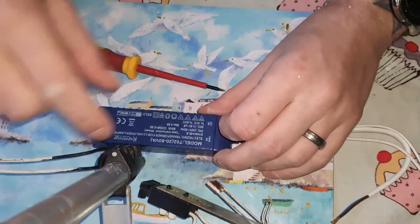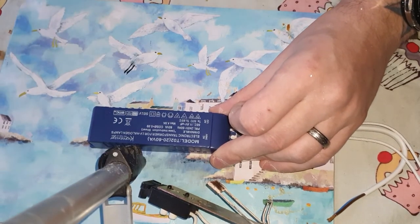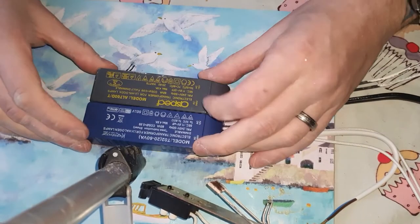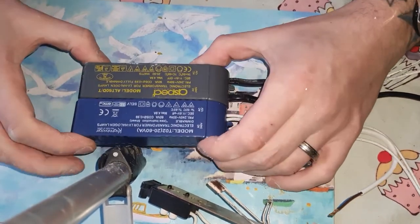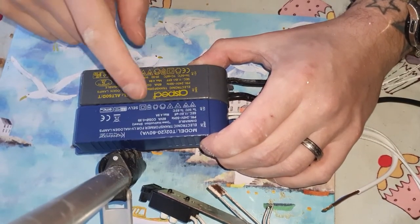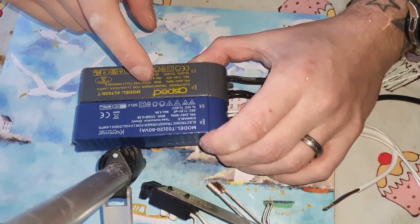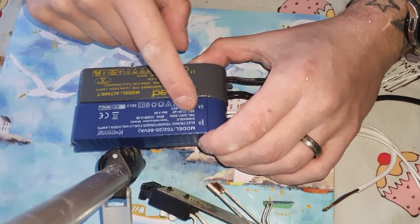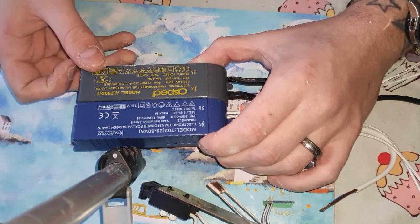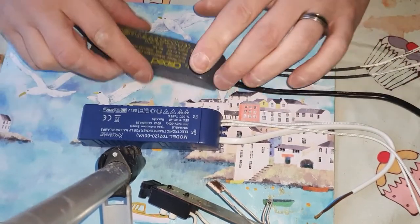We have a new transformer here. These are not expensive — 99p I think they were each on eBay. As you can see compared to my old one, I did look for the exact same model but they don't seem to do them anymore. But as you can see: 4.9 max, 20 to 60 watts rated, 240 volts 50 hertz, for halogen lamps and dimmable. They are the same, just a slightly different make.